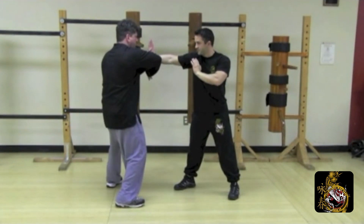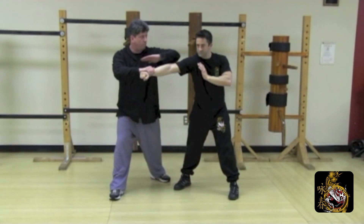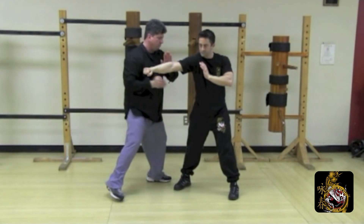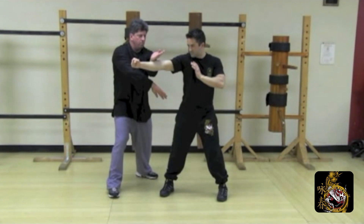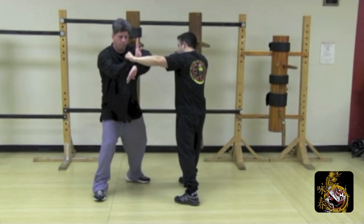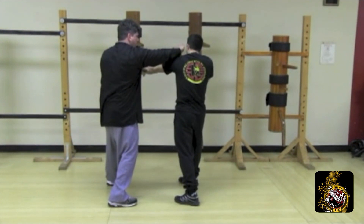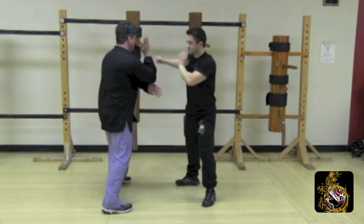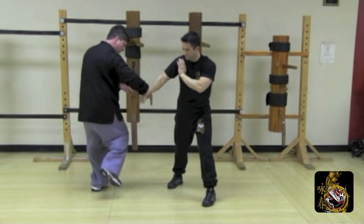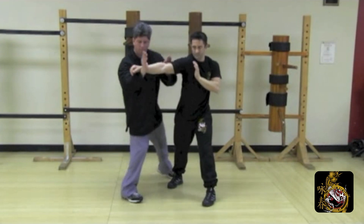Defend the round punch with bong sao. Release step, move outside. Lop sao arm break. Side palm to the head. Pac palm strike to the body. Defend the back fist with the double gong sao. Half step to the hook with bong sao. Release again. Lop sao arm break. Side palm to the head, pac sao to the body. Release step to the body; deal with the last round punch — double gong sao. Yun sao, scoop the lead, pac the elbow, palm strike to the chin. Release, double arm break.